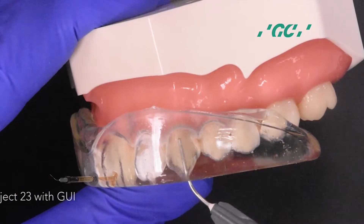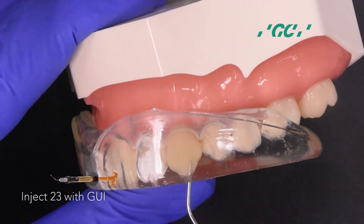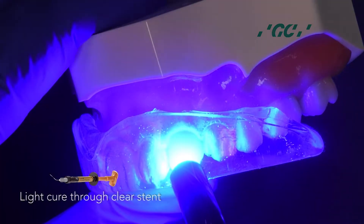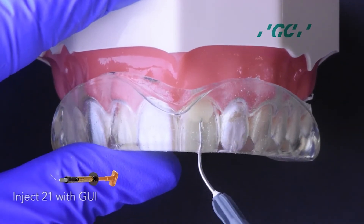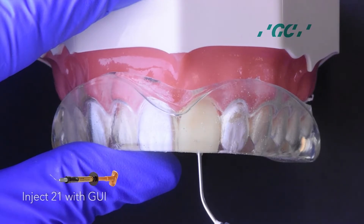Start injection molding on 2-3 with G-Aneal Universal Injectable Composite. This composite is a universal restorative displaying exceptional strength, aesthetics, and uniquely high thixotropic viscosity. Inject 2-1 with G-Aneal Injectable Composite, then light cure.